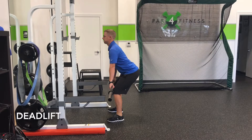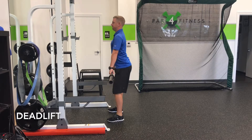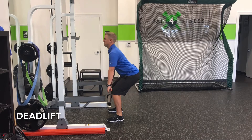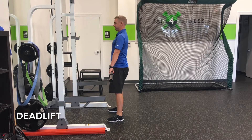The deadlift is a foundational strength motion. To perform this exercise, we're going to squat down through the heels, keeping your eyes on something on the horizon. This keeps the spine extended, which is proper positioning during this exercise.